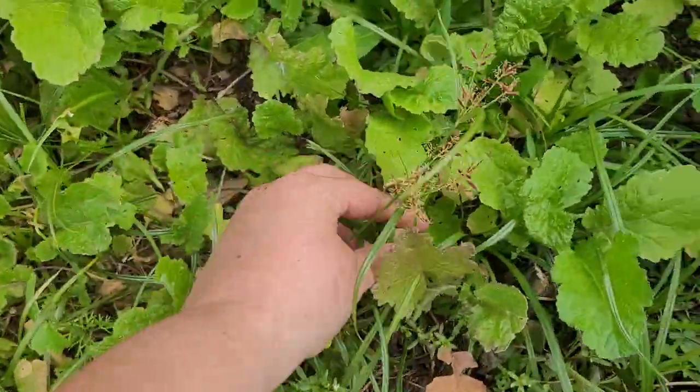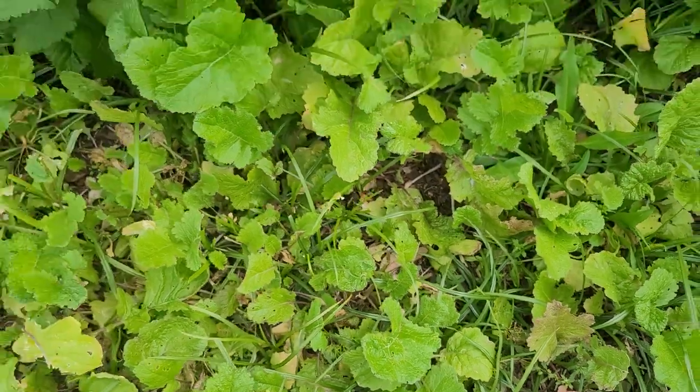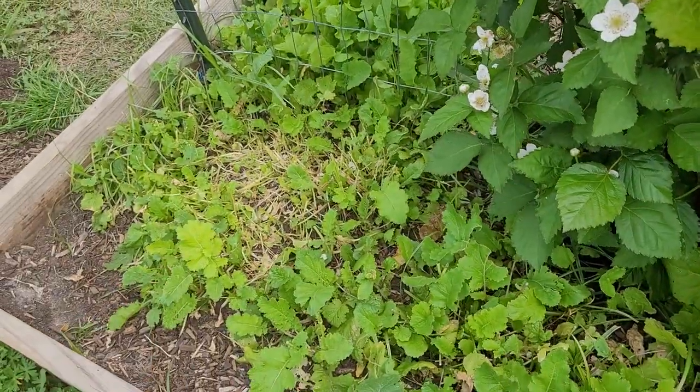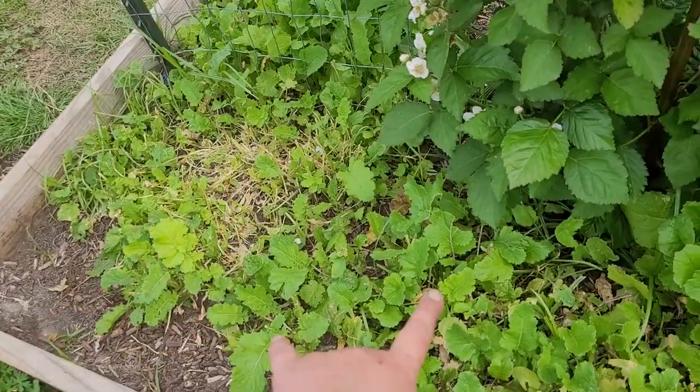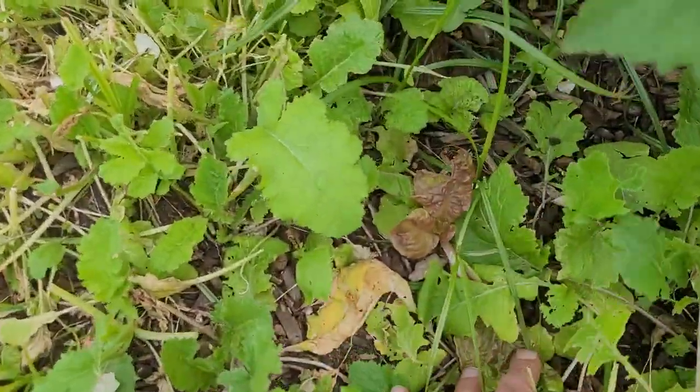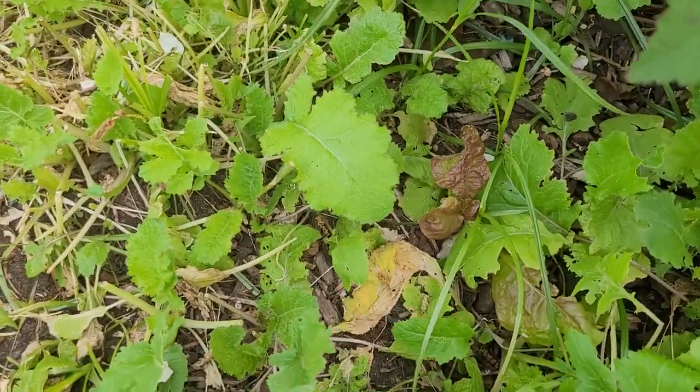They're everywhere. These turnips never really grew back after the last harvest video I made with them, so it may be time to go ahead and start something new. And look — see, I told you there's a little lettuce hiding under there.